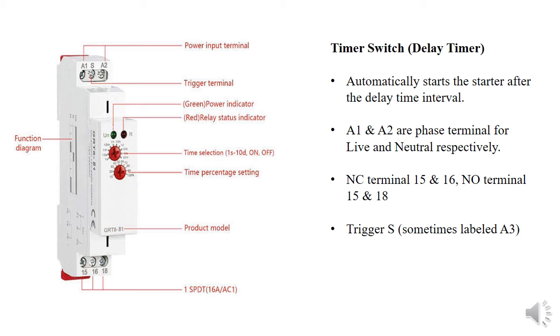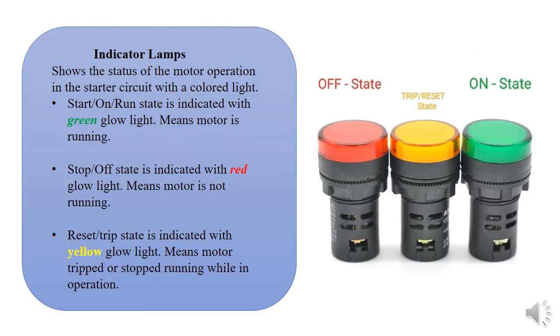We have indicator lamps, which look similar to push button switches but cannot be pressed — they just indicate. They give a glow light that can be red, yellow, or green. Green means the system is running. Red means the system has stopped. Yellow means there was a problem with the system and it has reset.